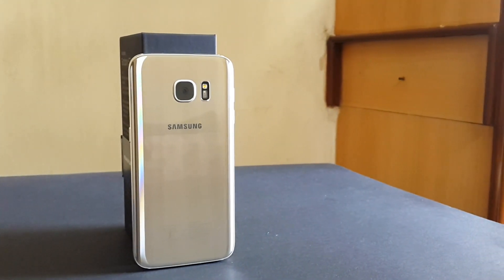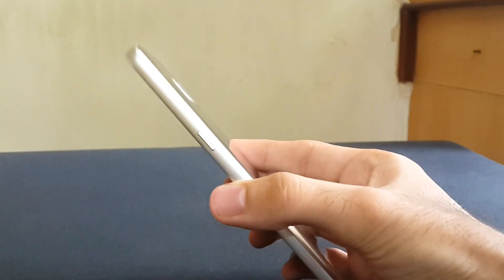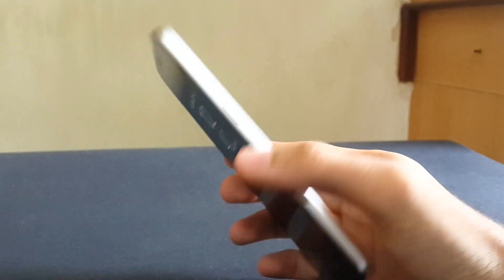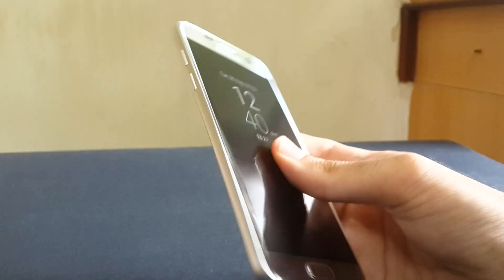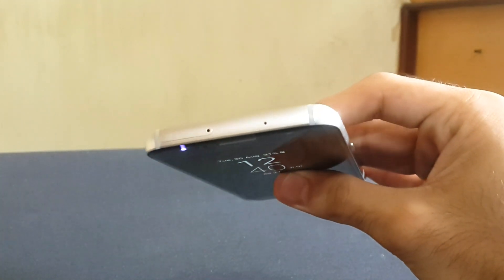There's also a heart rate sensor and Samsung branding below. On the right we have the power on/off button. On the bottom we have a speaker, microphone, Micro USB port, and a headphone jack. On the left we have volume buttons, and on the top we have a secondary mic and an IR blaster.